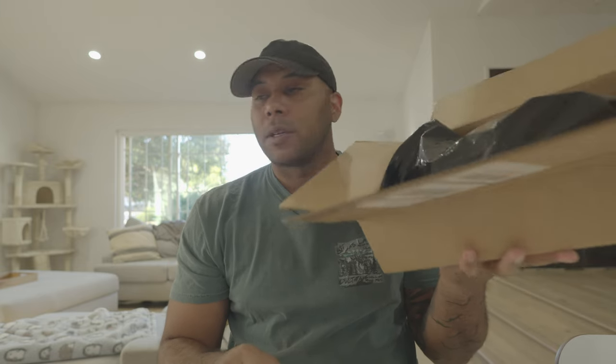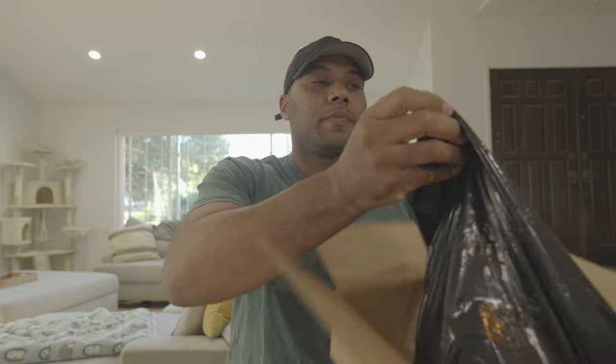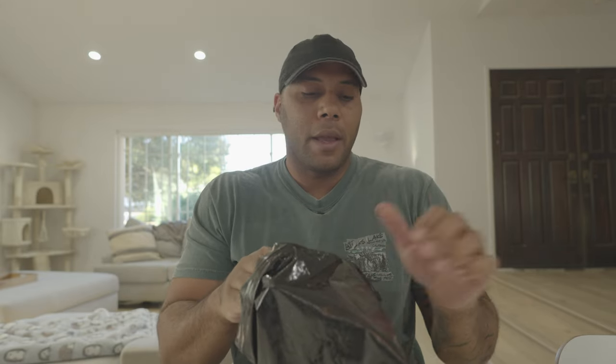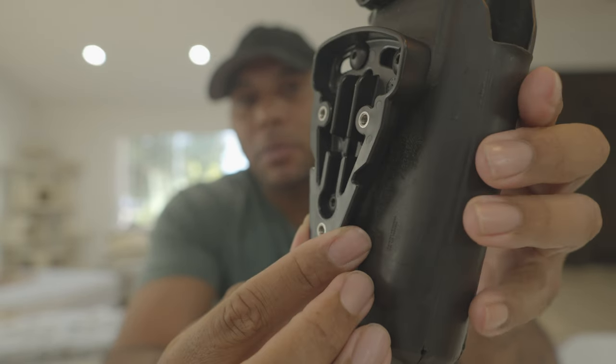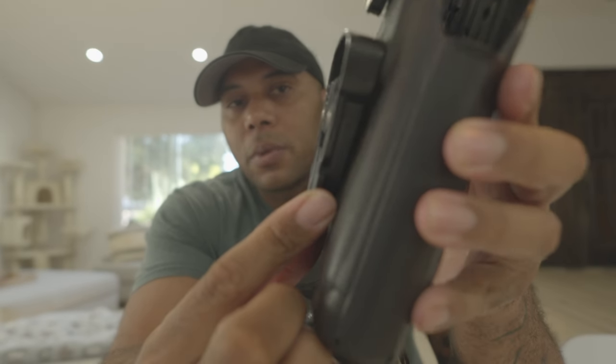I ordered one and it finally got here — kind of opened it already. Comes in a basic box with a black bag. Since I have a Safari Land holster and not their holster, I had to order a quick release plate from them — one of their plates for the system. It wasn't too bad to put on, actually pretty simple. We just put some Loctite on it and it seated pretty well.